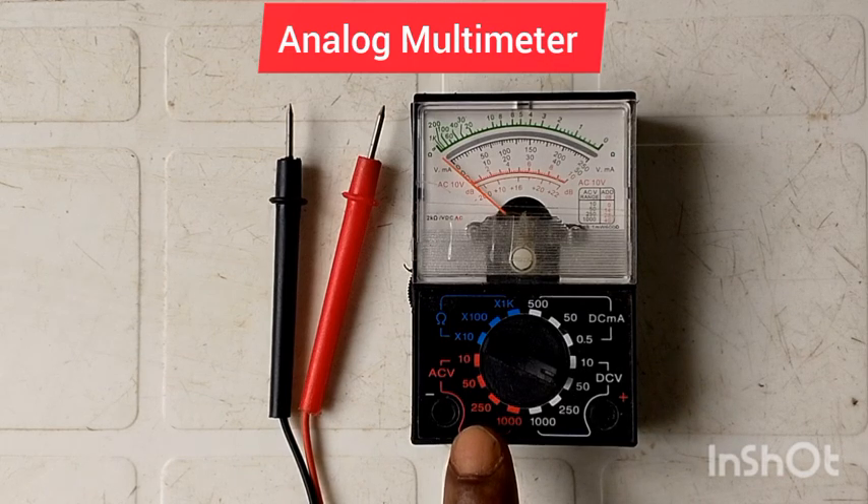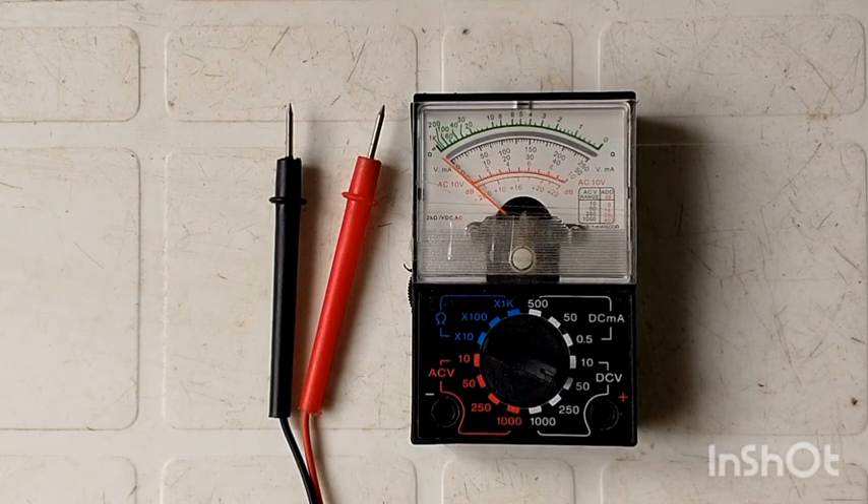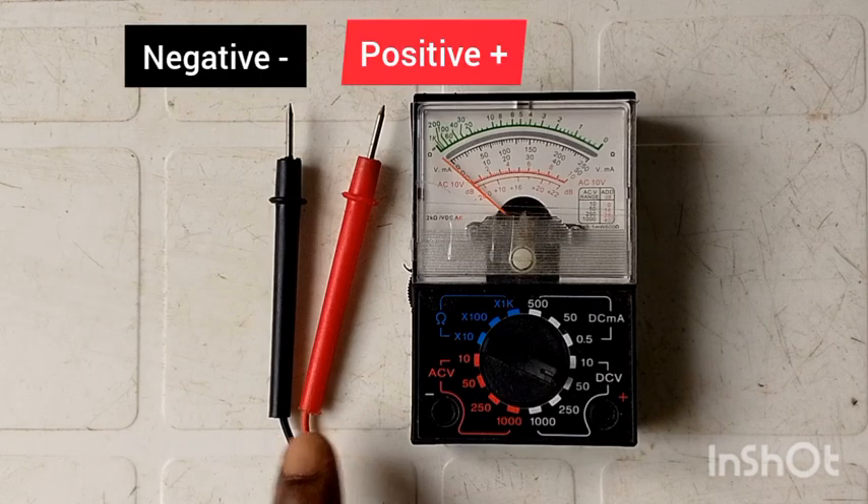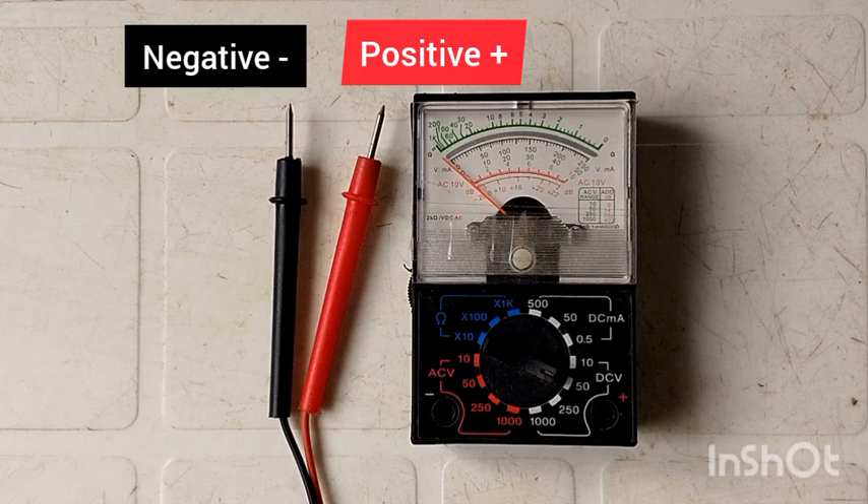This is an analog multimeter and it comes with two leads — a negative and a positive. These two leads are used for testing electric currents.